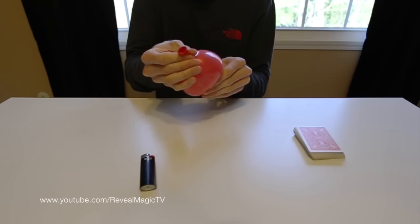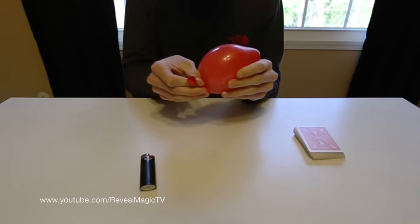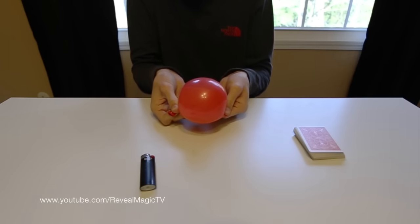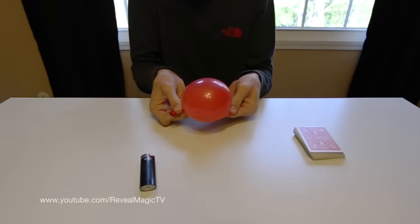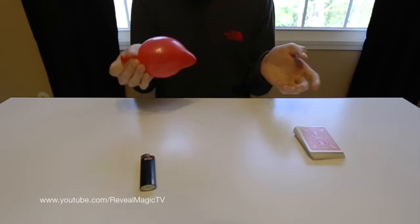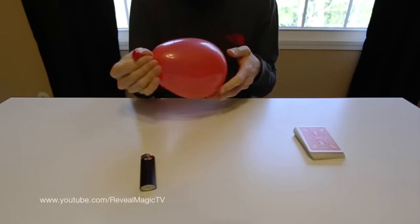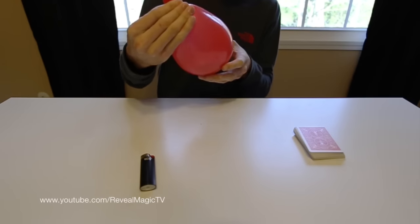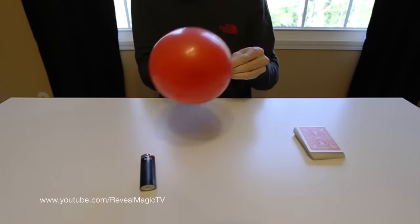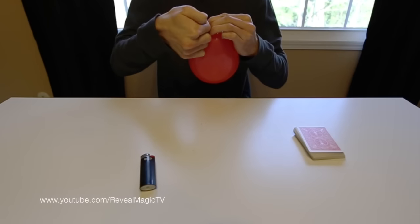Blow it up a little bit more, and then, if you can see that — I don't know if you can or not — that is unfolded inside. So then blow it up as much as you want it, as long as you have a dark balloon. This is probably as much as I can blow this up without it being seen in there. But if you have a black balloon, you can blow it up very big and you can't even notice it. Then tie it.